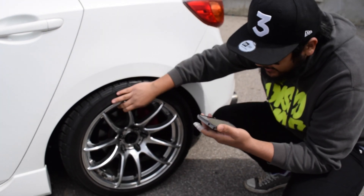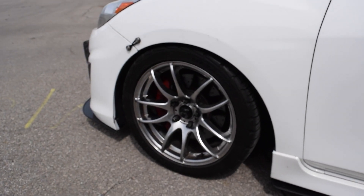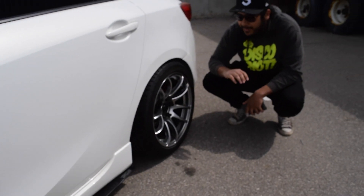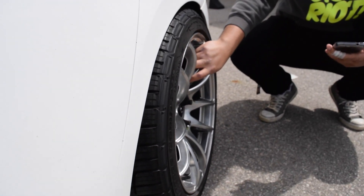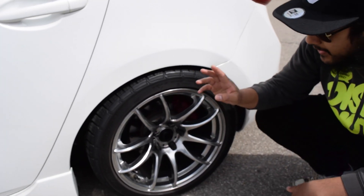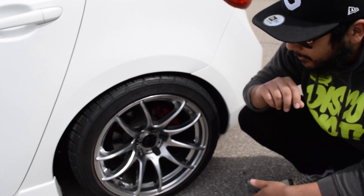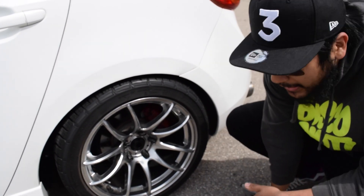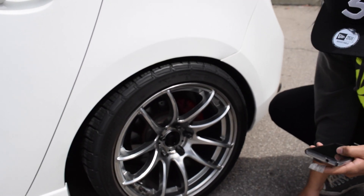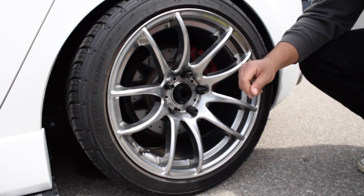I'm running 17x8 with 38 offset on the fronts, and 17x9 with 30 offset in the rears. I have 245/40/17s all around, and they are BF Goodrich Sport Comp 2s. There's a nice concave going on in the back — the concave is more pronounced in the rear than in the front.